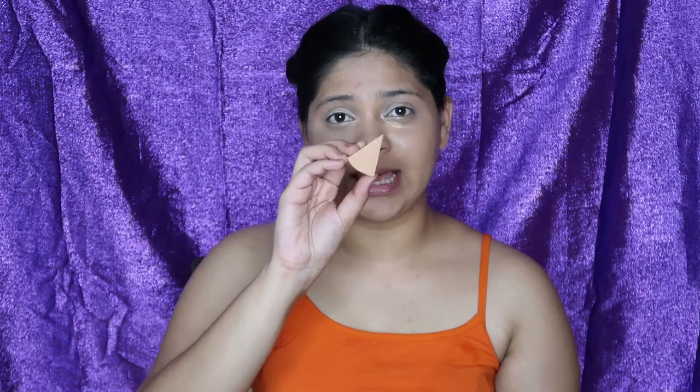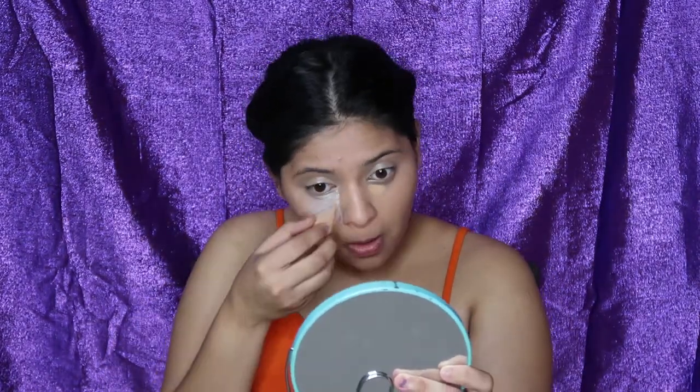I'm going to use a sponge to set my under eyes with loose powder. For my loose powder, I'm using the Miss Claire Loose Powder in shade 01, which is translucent. I'm going to let this powder sit under my eyes so that it bakes for a little while. Whatever is left on the sponge, I'll use to set the parts wherever I've applied concealer. To fill in my eyebrows, I'm going to use an eyeshadow palette and pick out a black shade to fill them in. After filling my eyebrows, I'll dust off the powder from my face and tap it into my skin with the small sponge so the concealer is locked.